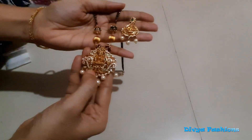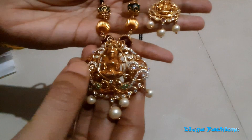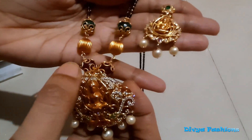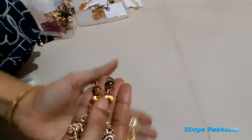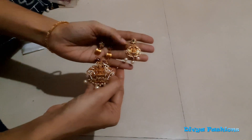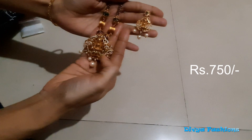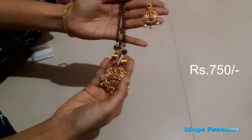The pendant is Laxmi Devi with peacock olive leaves and a pearl. It has a matte finishing with ruby and emeralds. The earring has the same dollar pattern. The back is a screw back. The dollar cost is 650 rupees and the set cost is 750 rupees. Pretty beautiful.